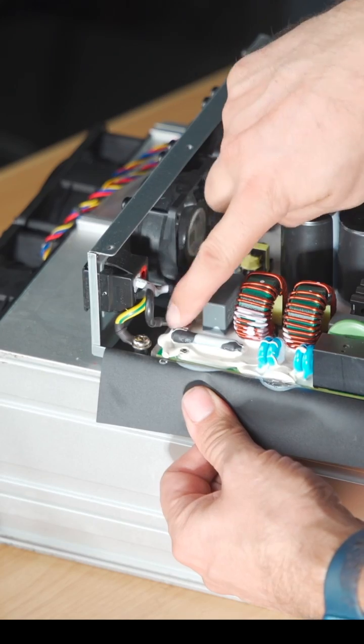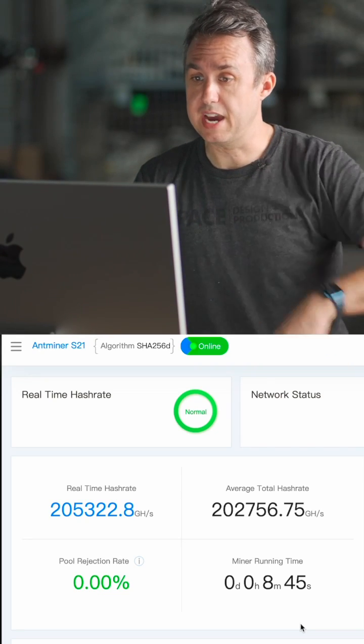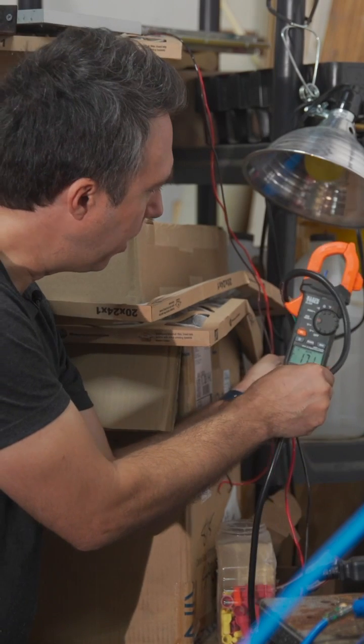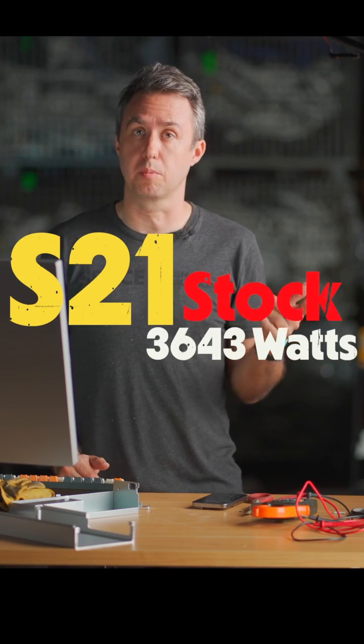I mean, I assume we're just going to go hot, hot, ground — this is just three wires. Fan plugs have been changed. Real-time hash speed right now is 205. I'm getting 17.5. Running an S21 stock, it'll pull 3,643 watts from the wall.